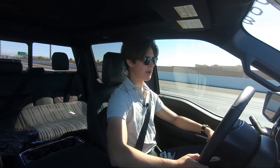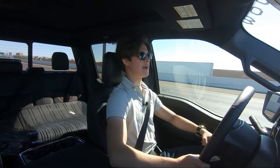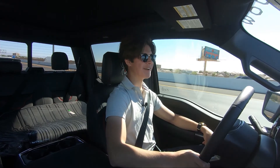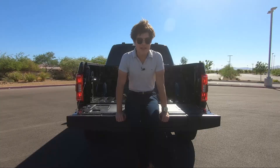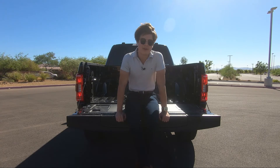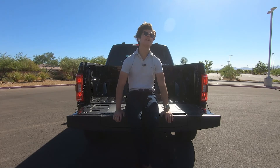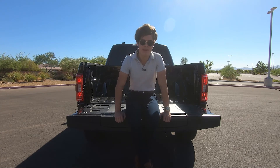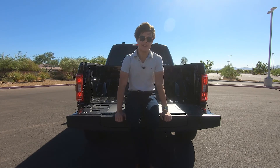I'd rather get a Raptor, to be honest — much faster, with no potential warranty issues, and I believe it's cheaper than $100,000. And that was the SCA Performance Black Widow F-150. If you liked the video, please smash that like button. If you want to see more, go ahead and subscribe. Hope you all enjoyed, and I'll see you in the next video.